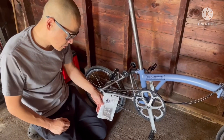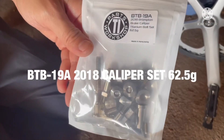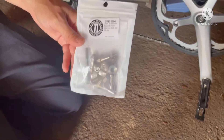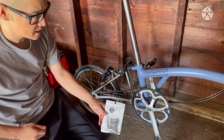Next, we have the brake caliper titanium bolt set. This is for the front and back. This actually has a lot of bolts, and this is one I've been wanting to change because this actually does rust out over time — at least on my other bikes they have.